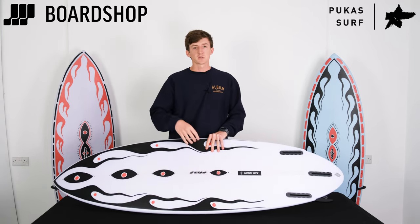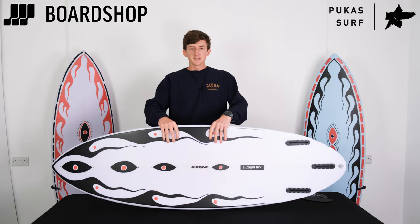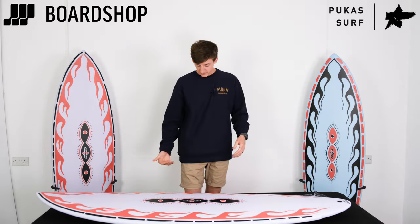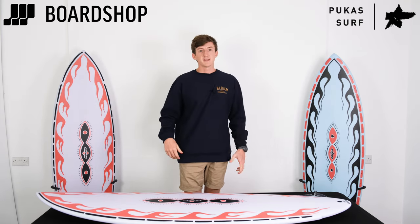The flatness up here means your board's going to paddle really quickly, so you're going to get into waves, which means the wave range on this board is quite extensive. You can surf this in anything from waist-high up to a couple of foot overhead if it's nice and clean.